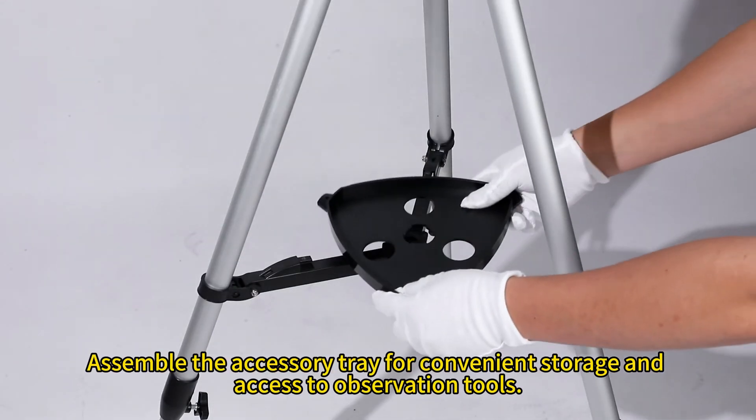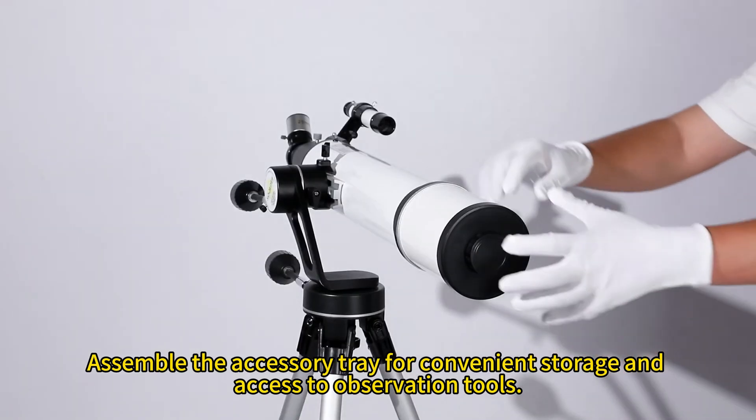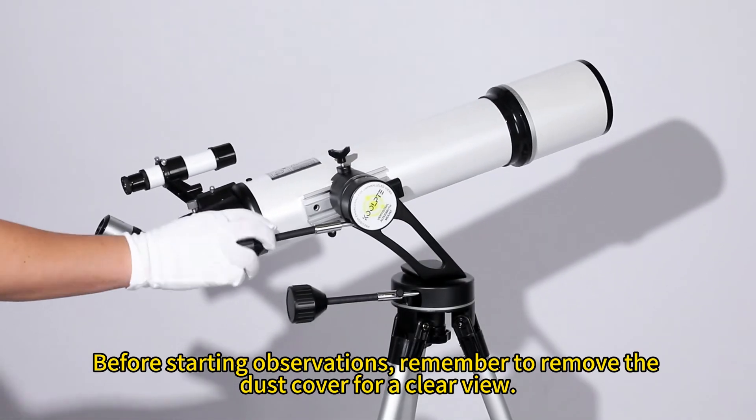Assemble the accessory tray for convenient storage and access to observation tools before starting observations. Remember to remove the dust cover for a clear view.